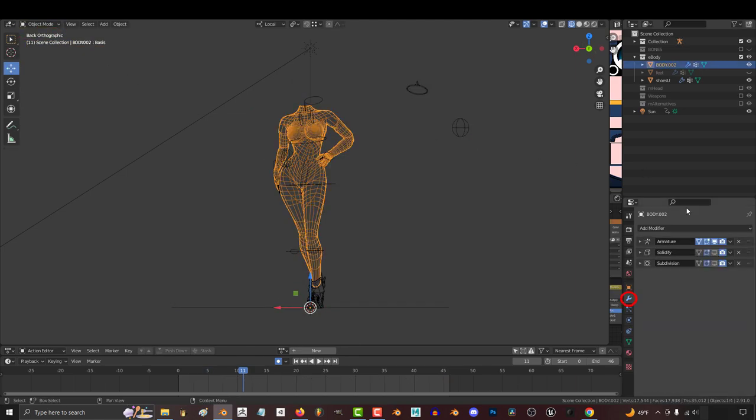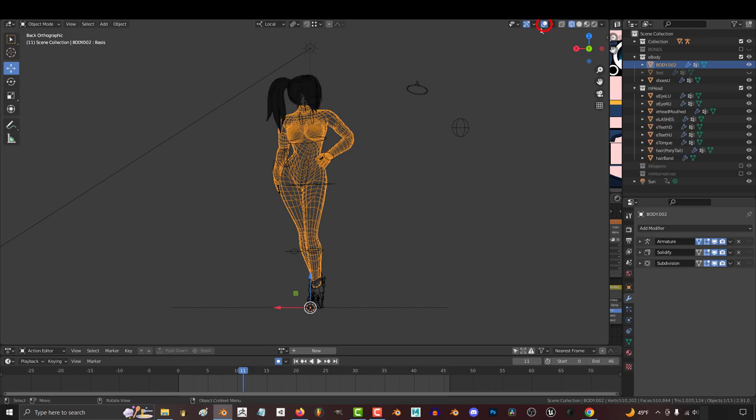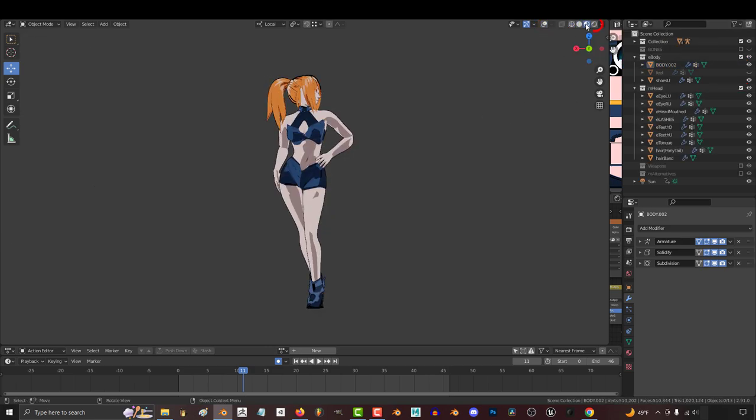When you're done posing, go back to Object Mode, turn Subdivision and Solidify back on, turn the head back on, and click this to hide the rig. I normally set the view to Material, but you can also turn the Render View on to get the lighting and shadows if you want.